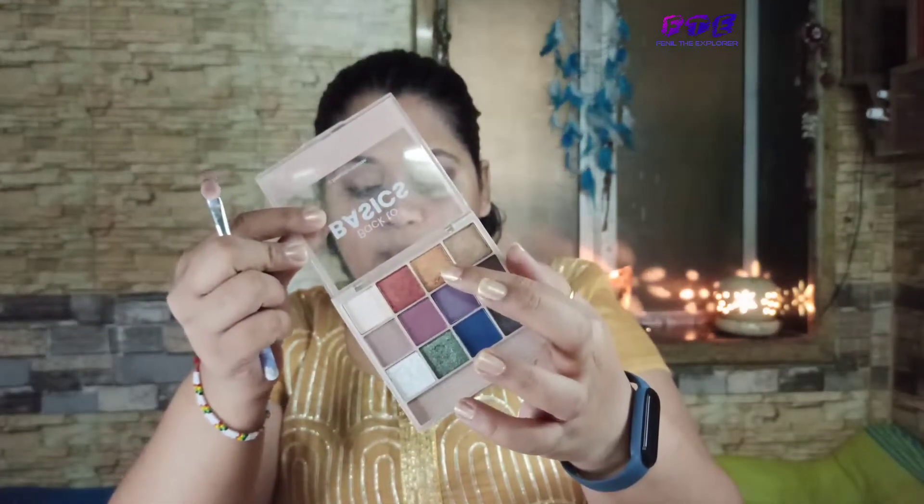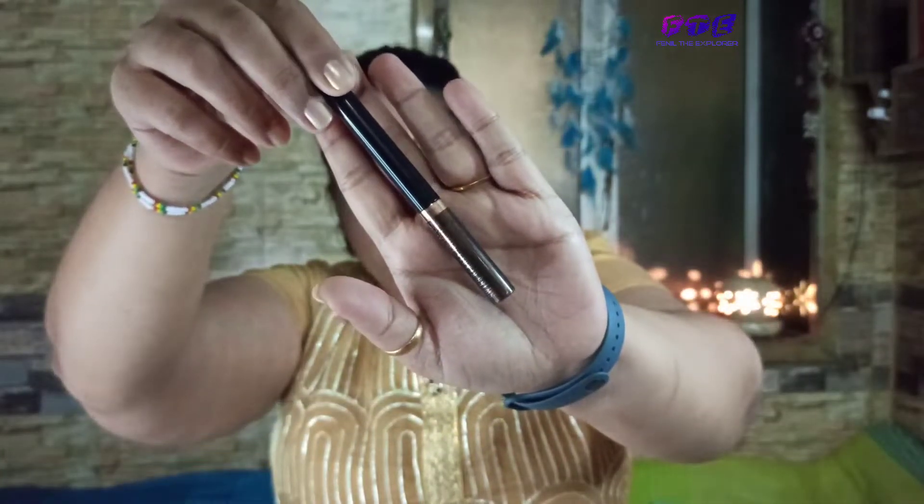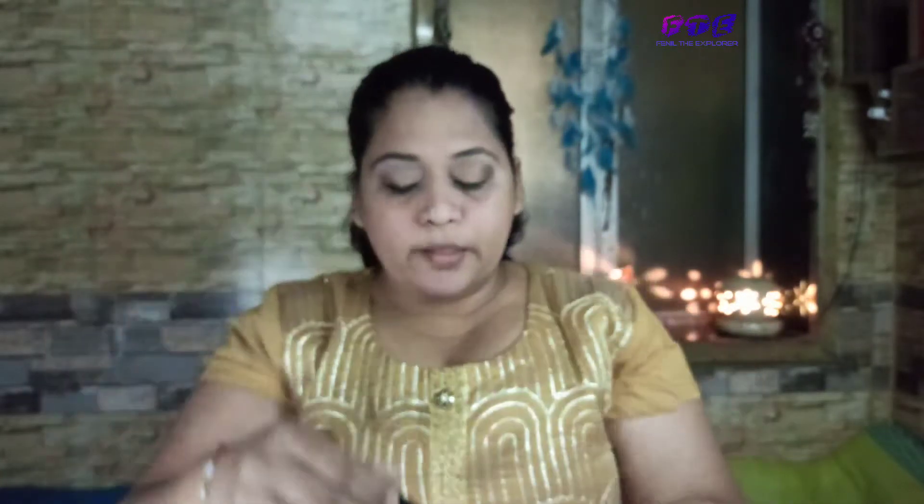From the same palette, I'll take the brown and bronze colors together, mix them, and apply them on half of my crease. Now I'll take this metallic liner from Swiss Beauty. For today's video, I want to give a glittery look to my eyes, so that's how I'm applying it.